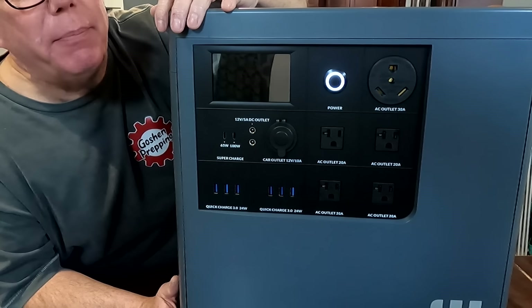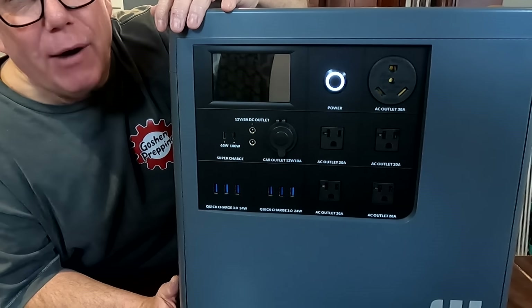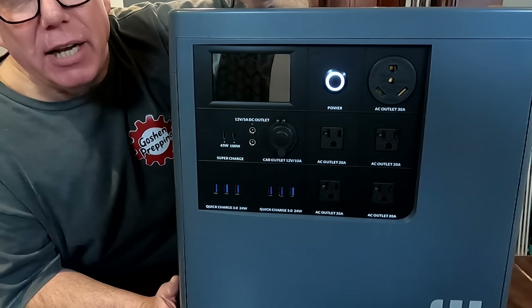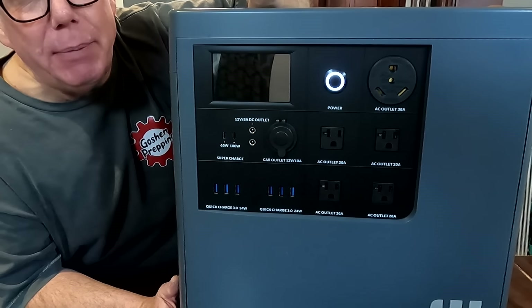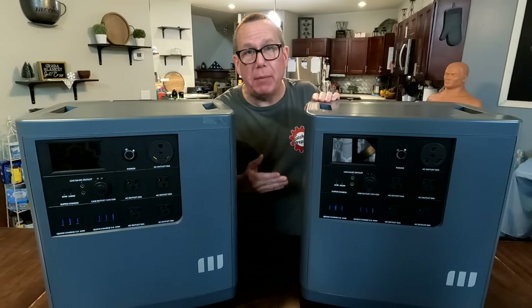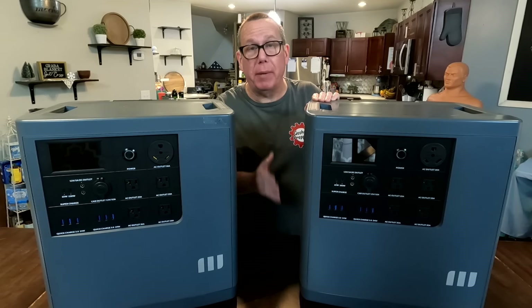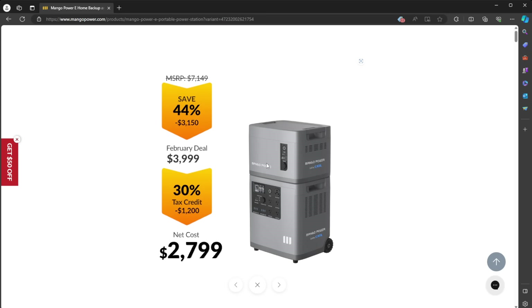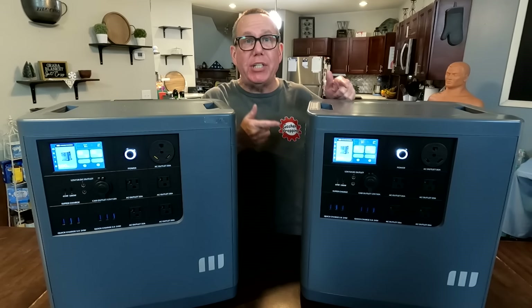It delivers 3,000 watts of power and 3,500 watt-hours. That's not enough to power my well pump, for example, but it is enough to power practically everything else, like your freezer, to keep it going in case you have a grid-down situation. It can provide more power than any other solar generator in my home, by far. And it's even upgradable — with a custom battery expansion, it doubles your output to 7 kilowatt-hours. And again, that's just one unit.